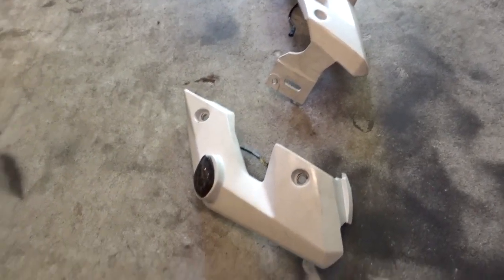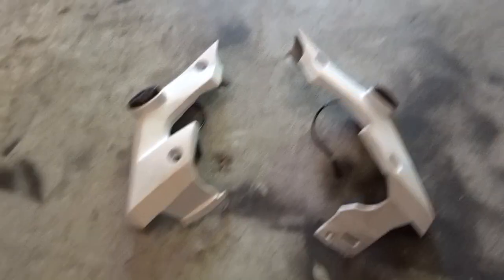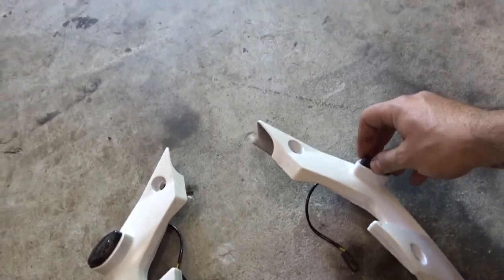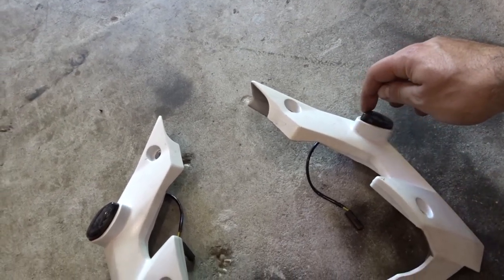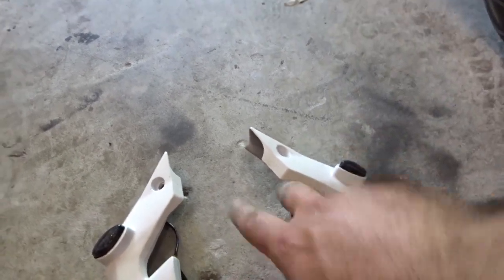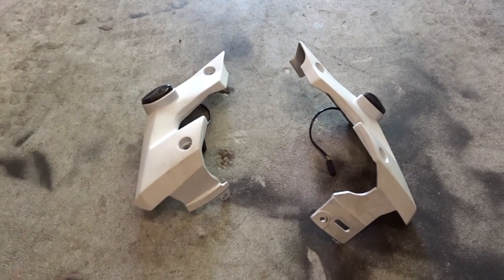So now this is what we are working with. What I'm going to do is I can't take these off because they have tape in the back — so if I take them off I would have to buy a new pair. So what I'm going to do is tape around it, cover it, and then start sanding. I will show you guys once I'm done sanding.